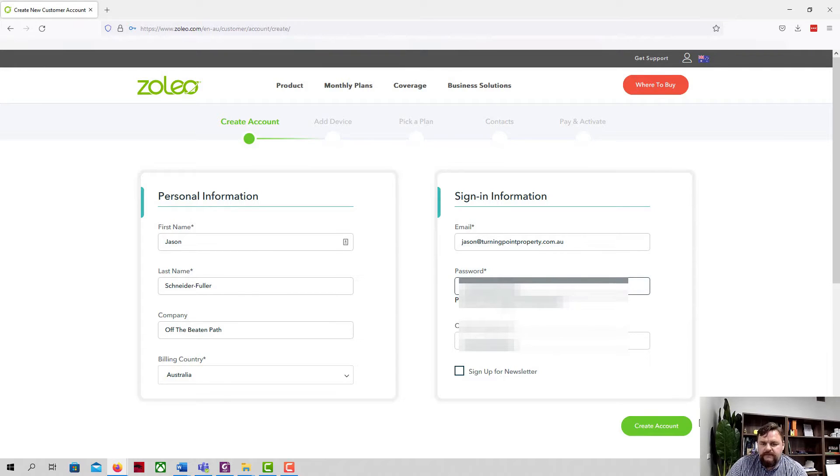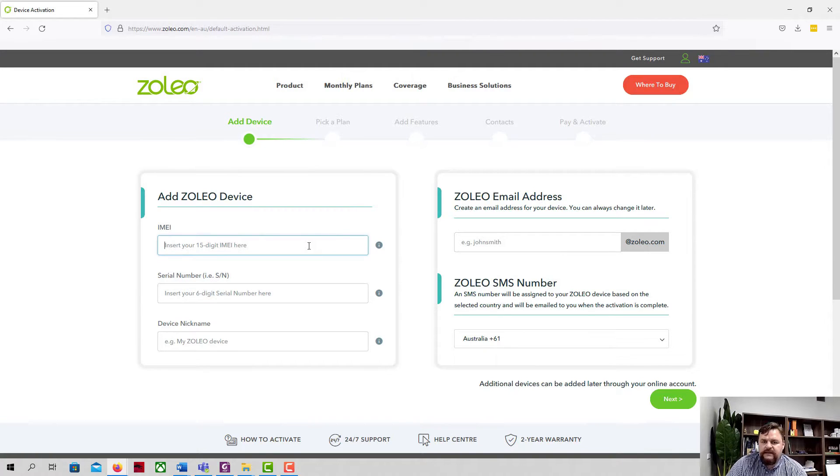Account created. The next thing it asks for is the IMEI number, which is conveniently printed on the back of the Zoleo. I'm not going to show the full IMEI number because apparently you're not meant to — they're all unique. There's a serial number as well; I guess they really want to make sure they've got the right device.